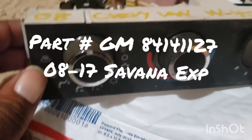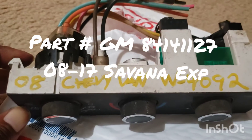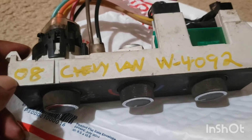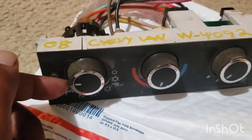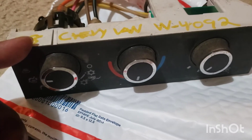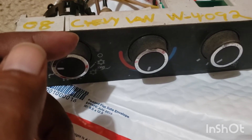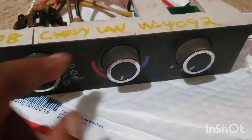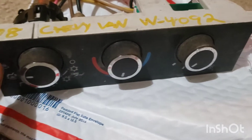So, I bought these knobs to go in my 95 OBS 1500 K15. This came out of an 08 — you can do 08 through, I think, 16 Chevy Van. I'll put the part number in here, but these knobs you can buy from the factory for like $9 a piece. What I did, I just bought the whole thing out of a junkyard and only paid $20 for this whole thing, which works out to $10 for each one.